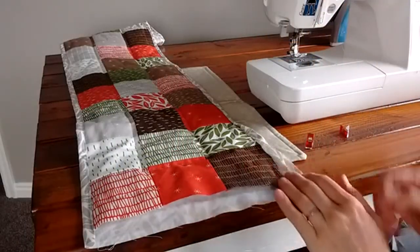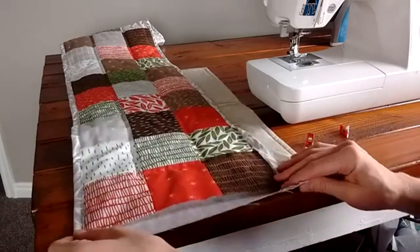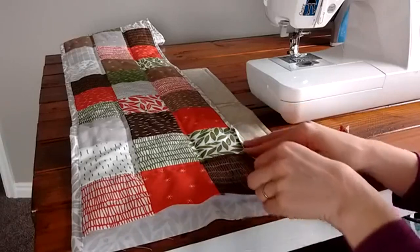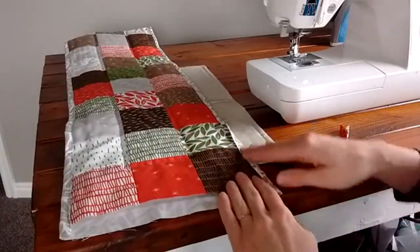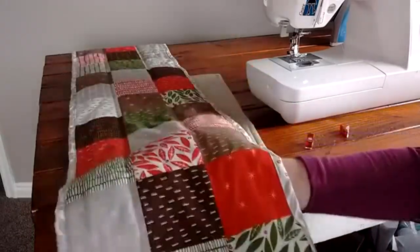I'm going to show you how to use a quilt backing as the binding, which cuts out the step of sewing a binding onto the top — you can just use the backing. It makes it a little harder to square up your quilt top, so I don't use it a ton, but especially for a small project like this little table runner, sometimes I like to do this.